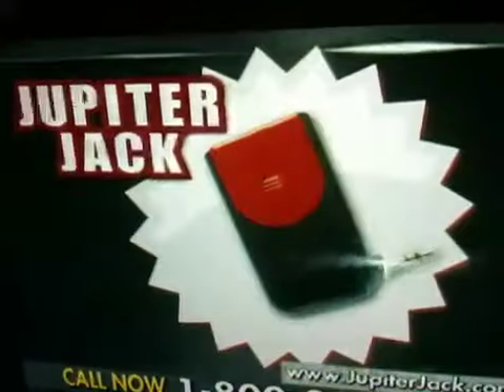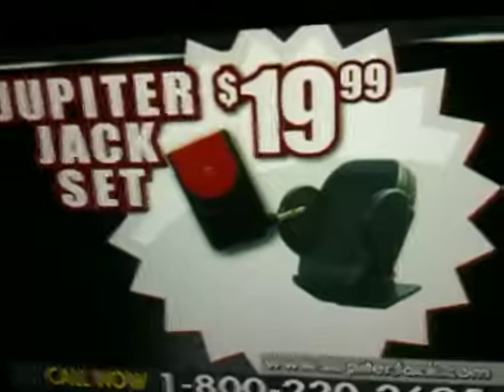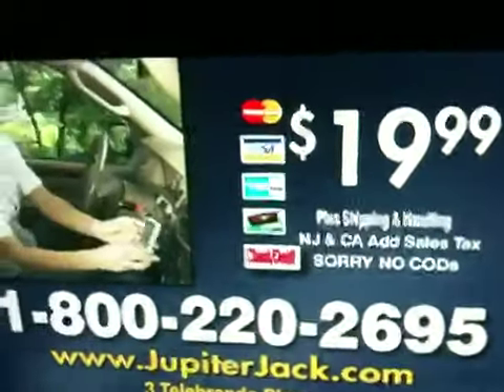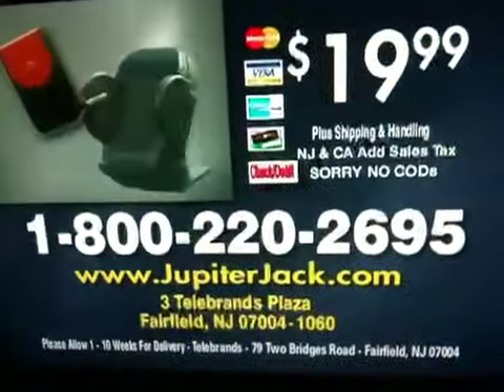That means you get the Jupiter Jack and the phone mount — a huge value — all for just $19.99. Have your credit card ready and call 1-800-220-2695, but call now. We're giving away a bonus dashboard mount.